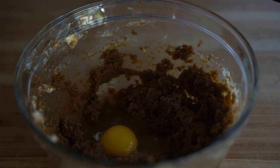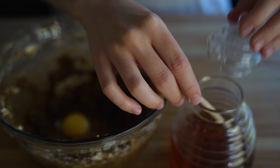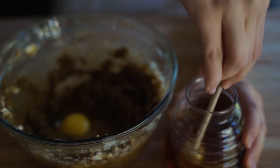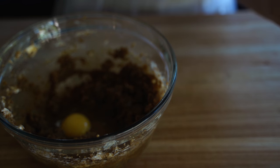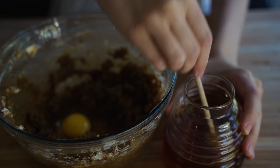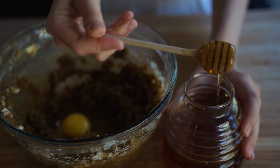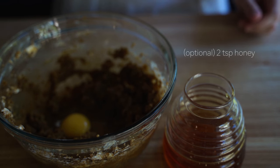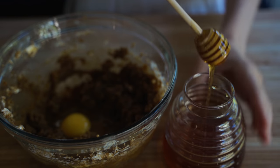And then lastly for this step, we're going to add some honey. This is completely, completely optional. I just like adding it because it makes them just a little bit chewier and adds a little bit of extra sweetness, but again, it probably doesn't make that big of a difference. I really like the sounds of this honey jar.